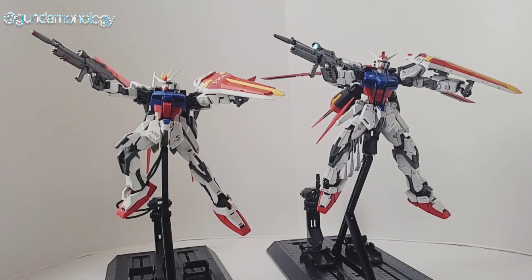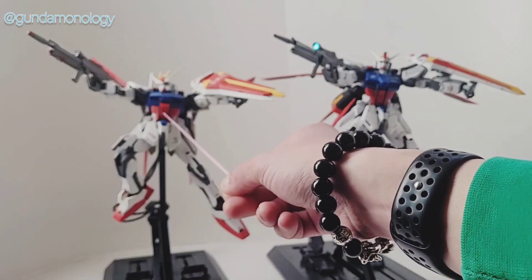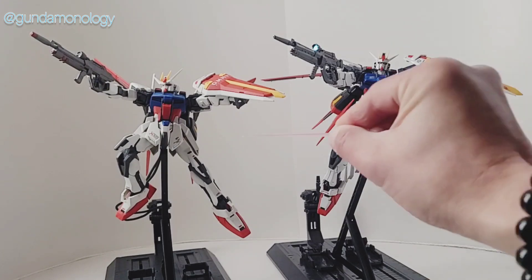Here is a side by side comparison between the remaster, which is on your right, and the first version or 1.0 of the Aylstrike. You can see there is actually quite a vast difference when it comes to the details — anywhere from the torso, the chest area, even the head is very different. You can see much more details on the remastered. Even the front areas all have a very notable difference.